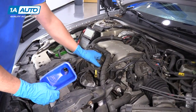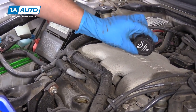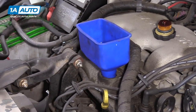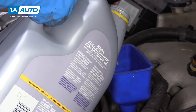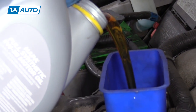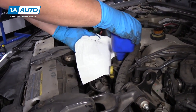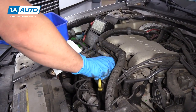Now I'm going to add the oil. I'm going to pull the oil cap off. This vehicle takes 5W30 oil. Install a funnel. This vehicle requires about four and a half quarts of oil. So I added about four and a half quarts of oil. Now we're going to check it. Take a rag, pull my funnel out, install my filler cap.